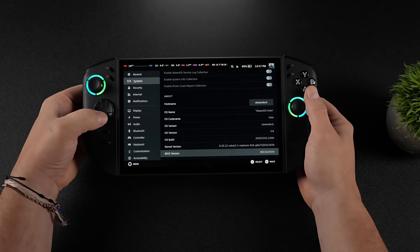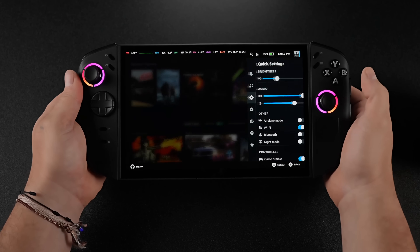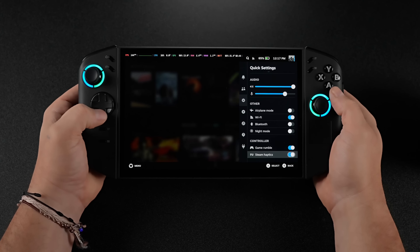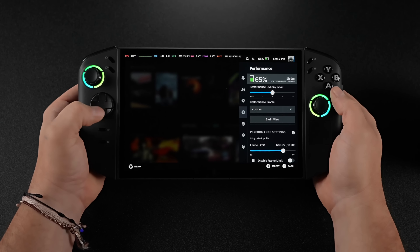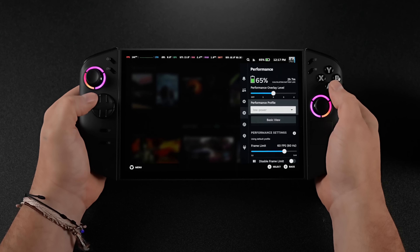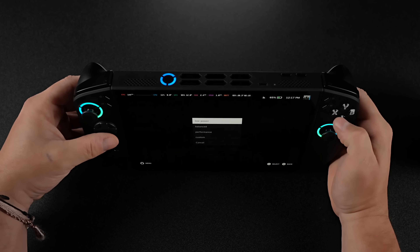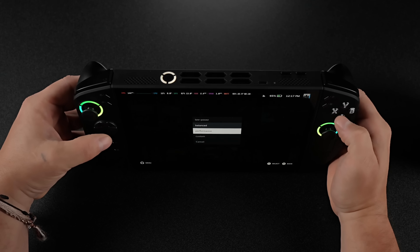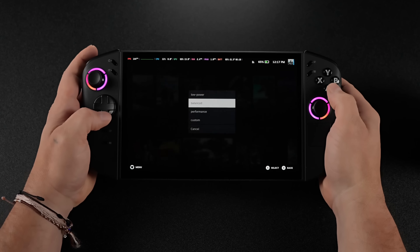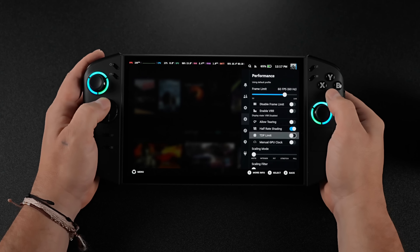We've got official SteamOS Holo 3.8 and all of the face buttons here are working. If we tap our left and right Lenovo buttons, we can bring up our menus. We've got full TDP control plus power profiles just like we see on the Legion Go S. The LED indicator up top also changes when we move through the power profiles, or you can go totally custom with it — up to 35 watts on this unit directly from the built-in TDP control.